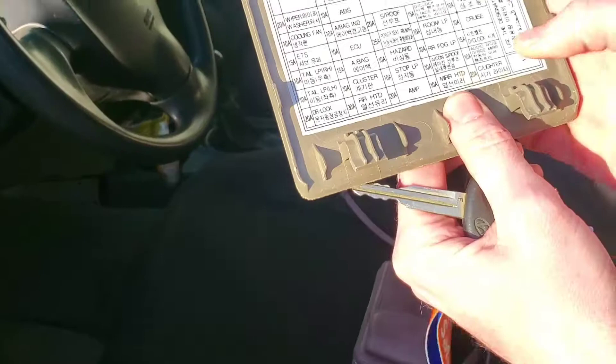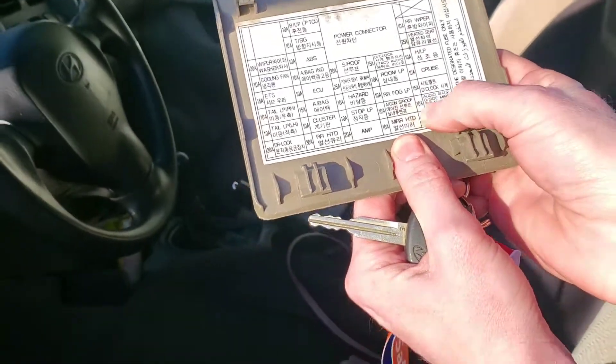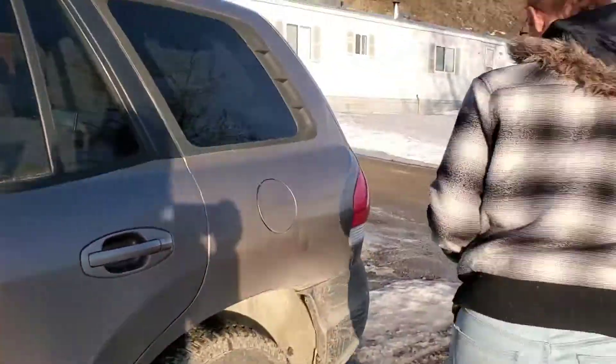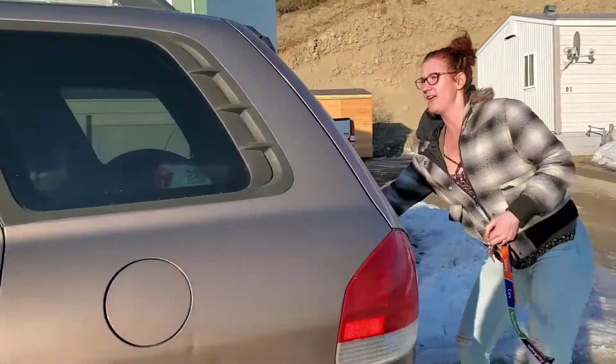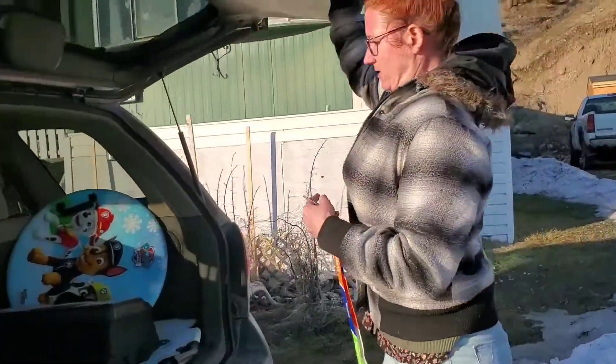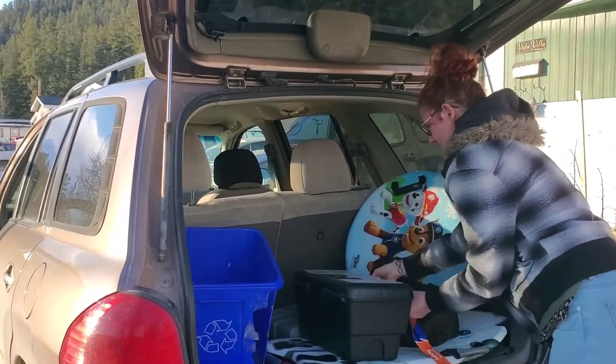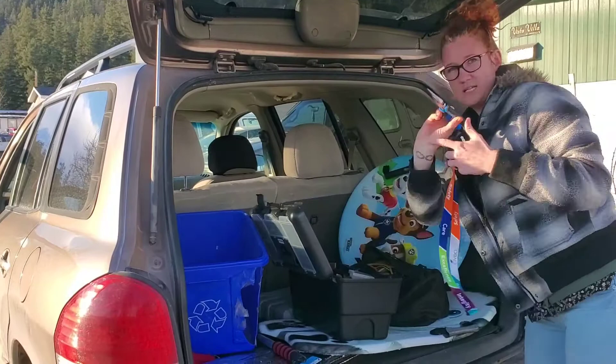How did you know it was that one? I'm looking at this panel — it says 'audio' right here. And it was a 10A fuse that I needed. So first off, I need needle-nose pliers. These babies here.